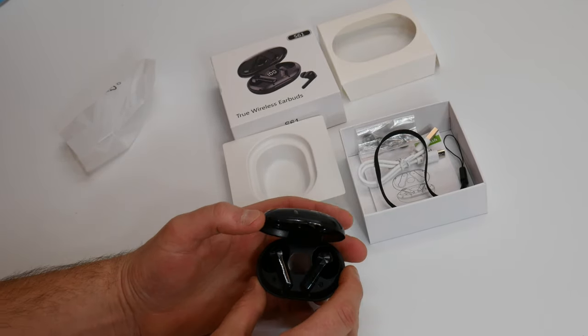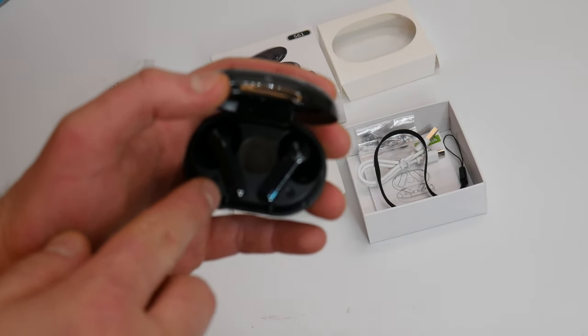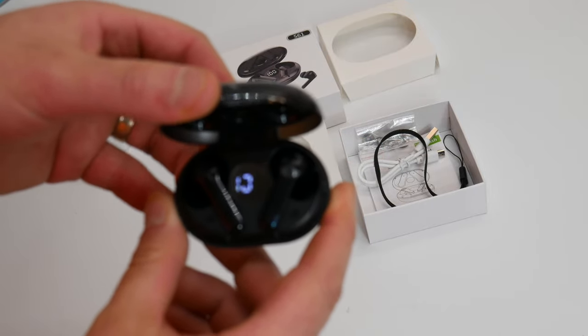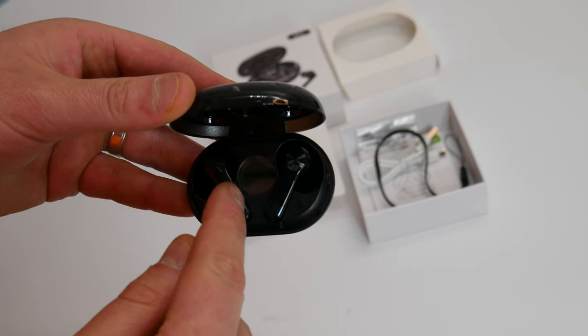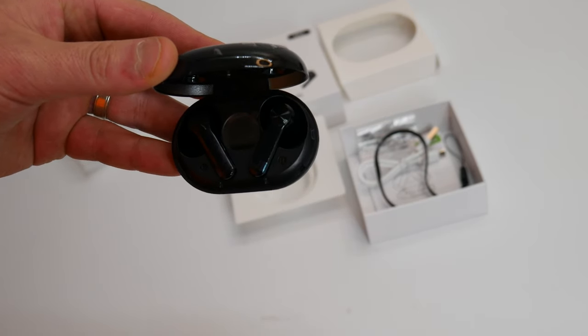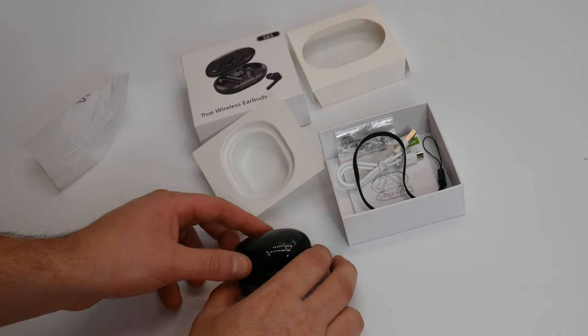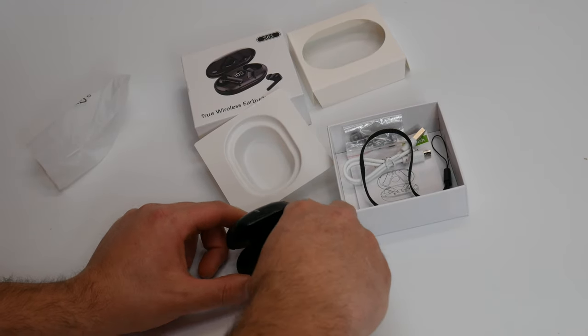So once you open it up, right in here — it's not blinking in person, that's just the camera — it says 100% charged. So you can keep track of how much battery charge it has. It's pretty simple: every time you open the lid it lets you know your charge.